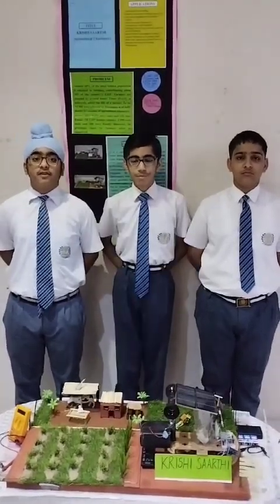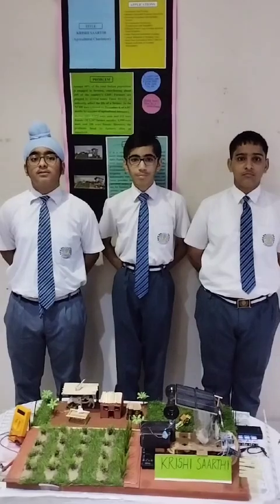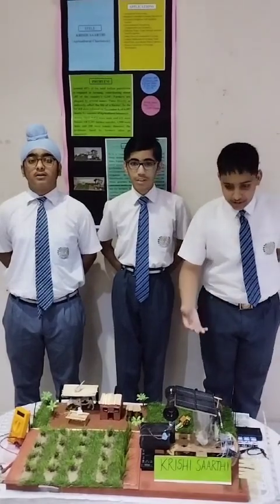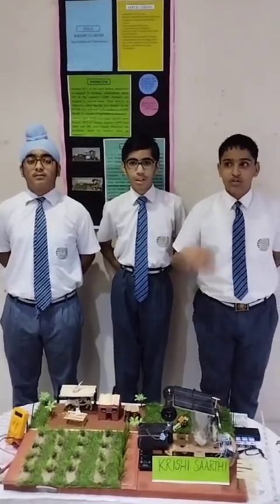My uncle himself is a farmer. He had faced many problems in traditional farming like hard labour, so we thought to make this agricultural robot in order to help the farmers.